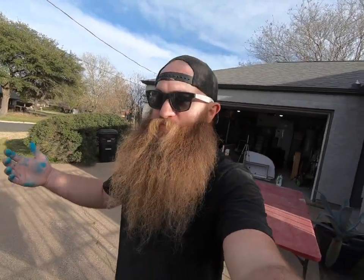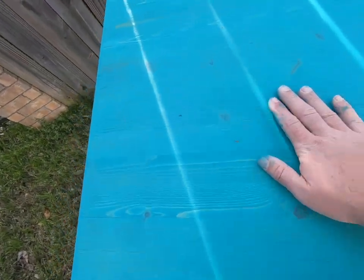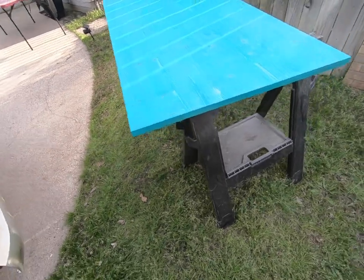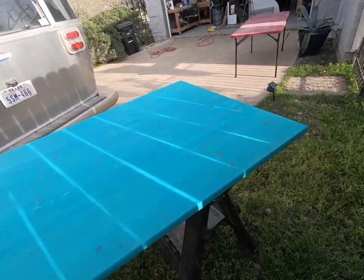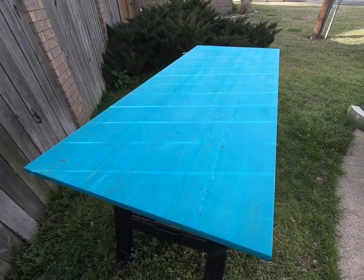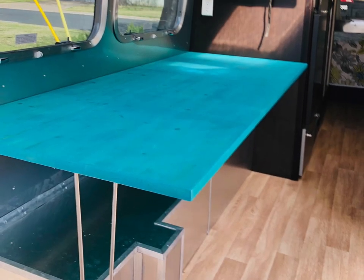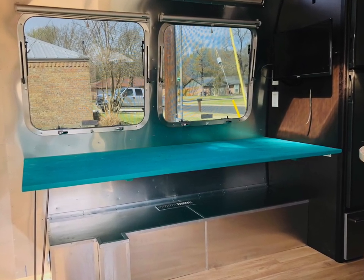Just like that, we have completed this project. The next step is installing it, but I want to give you all a look at the finished product and show you how the grain and veining of the wood comes through really nicely. It's actually really pretty — I like the way this came out. Once this goes in, I'll have pictures for you. I hope this helps you on your countertop refinishing.